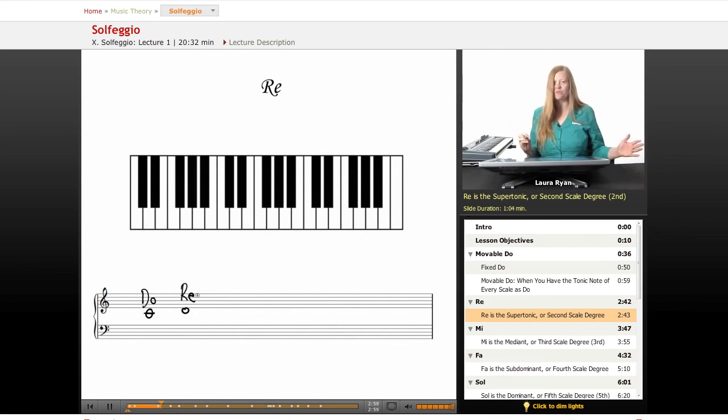Also, if you know the movie The Sound of Music and you know the song 'Doh, a deer, a female deer,' you know solfege.